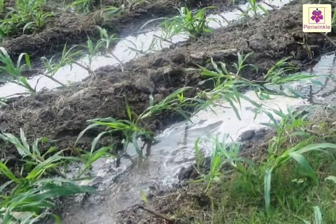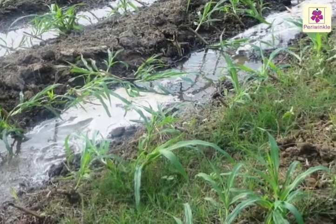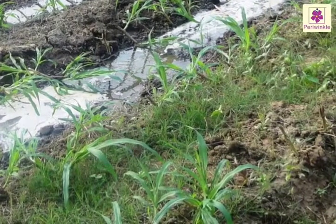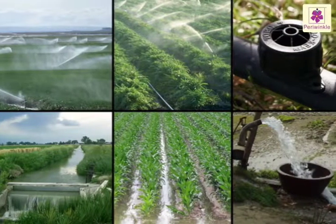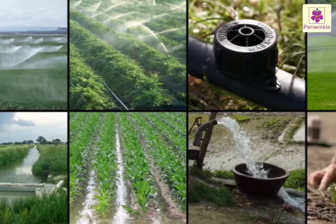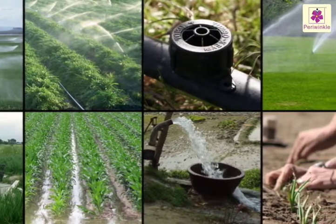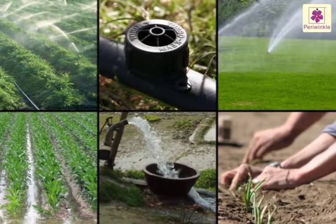Most of the water used for agriculture is lost while transferring it to the fields. There are many methods of irrigation. The farmer has to choose one that is best suited to his needs and which at the same time minimizes wastage of water.